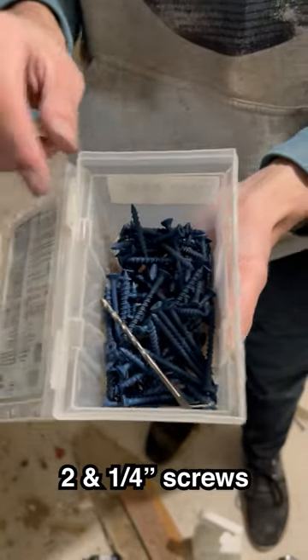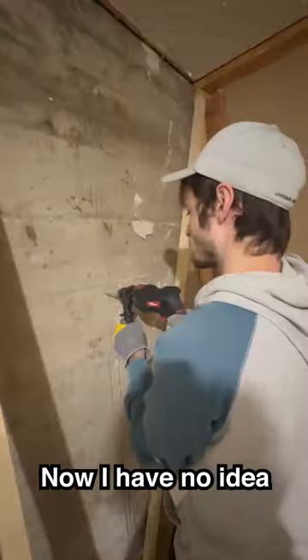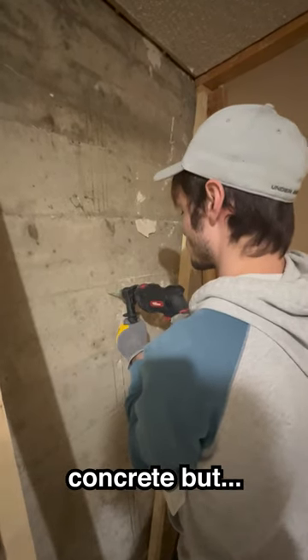To attach them, I have these two and one-quarter-inch screws. Now, I have no idea how to drill into concrete, but I gave her a go.